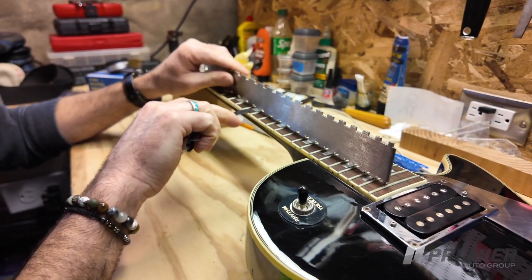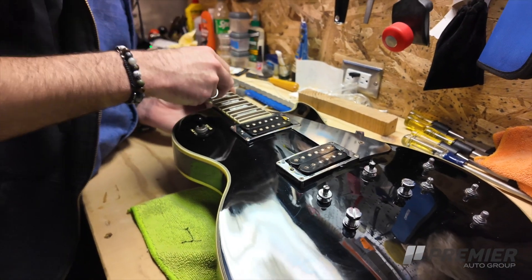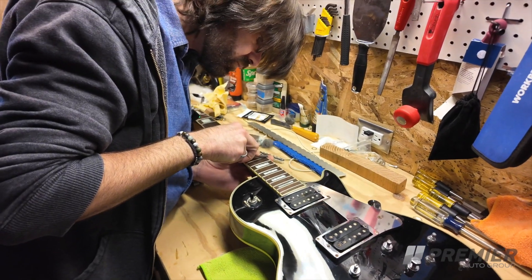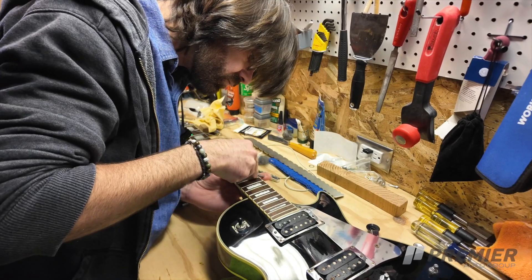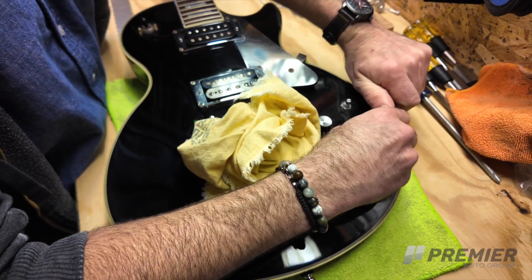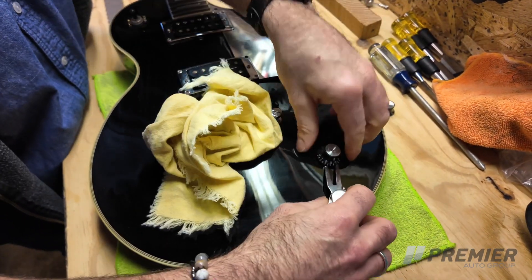A lot of people might think that getting your guitar set up is an exorbitant amount of money, but in reality it's not. Under $100, Stay Tuned will get you a full setup that includes adjusting your neck relief, changing the action to where you would like it to be, adjusting your intonation, full fret polish, restring, and a polish and buff of the guitar itself. It's like getting a brand new guitar all over again for under $100.